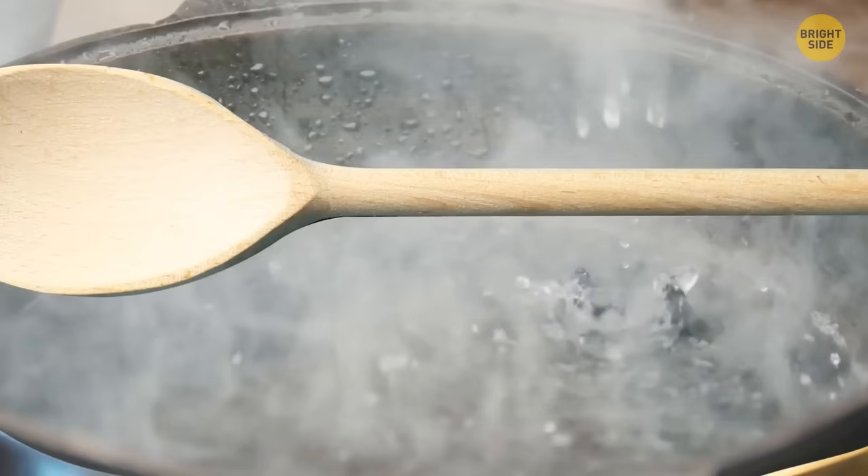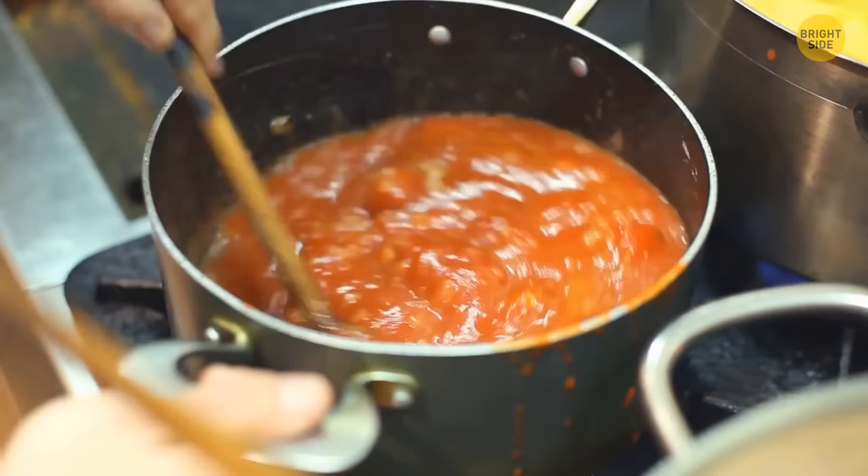Placing a wooden spoon across a pot of cooking pasta can prevent the water from boiling over. This will destabilize the bubbles when they contact the spoon, preventing a spillover onto the stovetop.